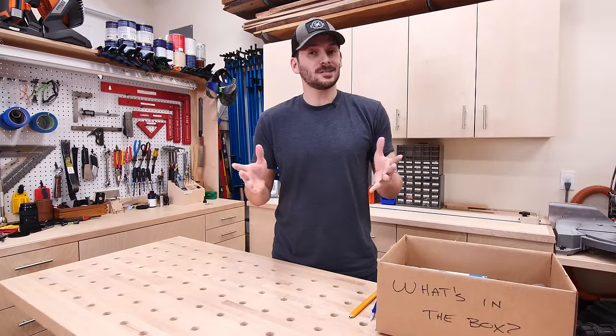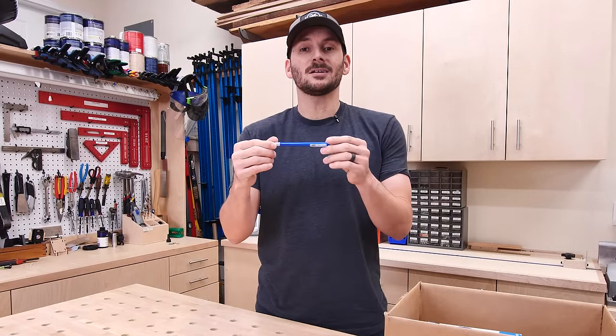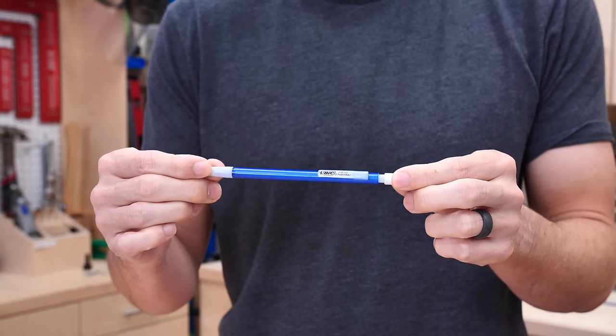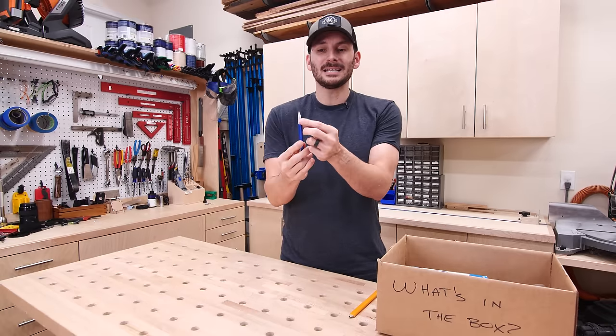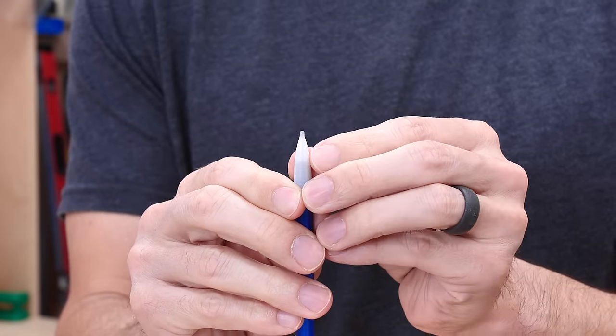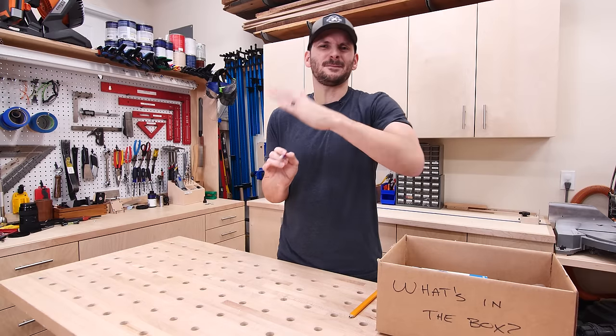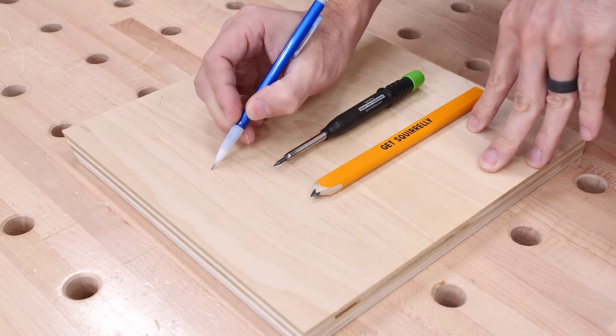And to go along with the measuring, of course, is the marking. What I typically use in the shop is these little mechanical disposable pencils — this is a Bic with 0.7 millimeter lead, your standard mechanical pencil. But the little lead being so small has a tendency to break off, and the mechanical pencils always get that flat side on them so there's not really a sharp point necessarily.